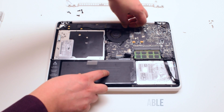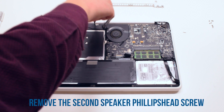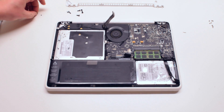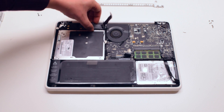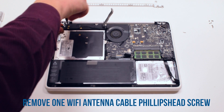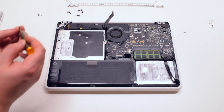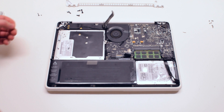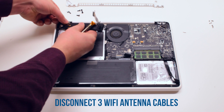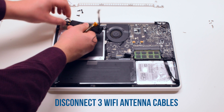Now disconnect the Wi-Fi cable. Remove the second Phillips head screw that's holding down the speaker. Now remove the Phillips head screw that's connected to the Wi-Fi antenna. You can now go ahead and remove the three Wi-Fi antenna cables that are hooked up to the speaker.